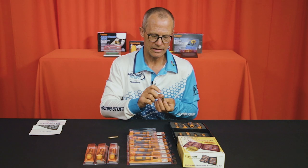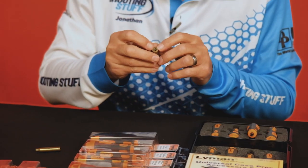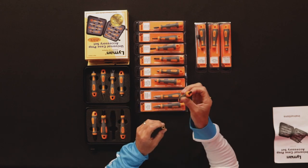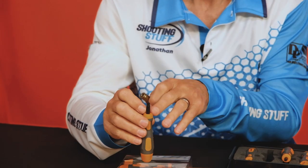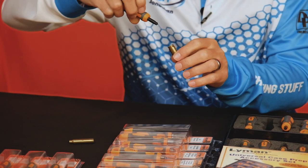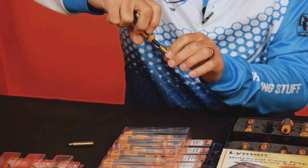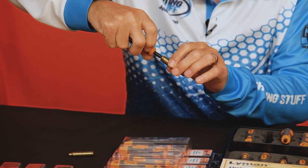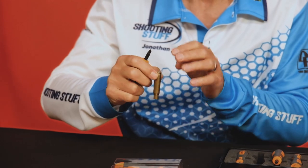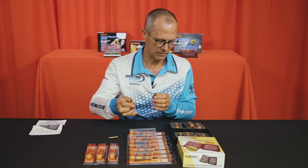After firing we often end up with dirty primer pockets, and the primer pocket cleaner is characterized by a black tip and a single slot. Insert it, turn a few times, and you can clean your primer pocket, getting rid of all the carbon buildup on the inside.